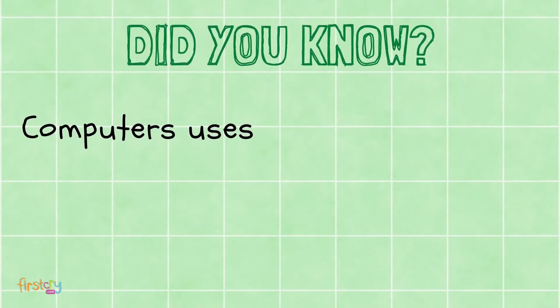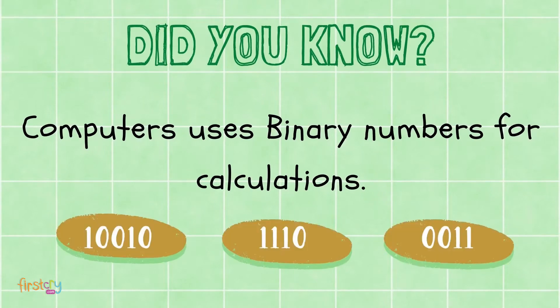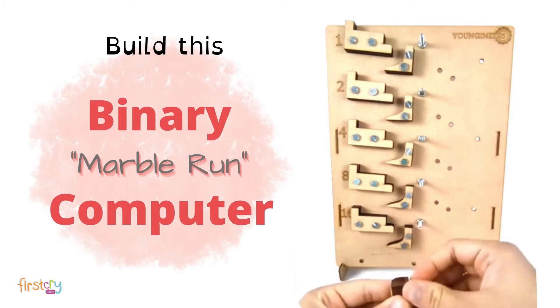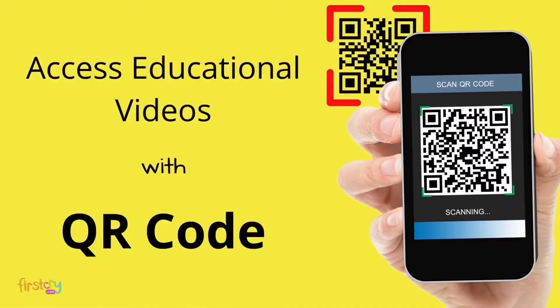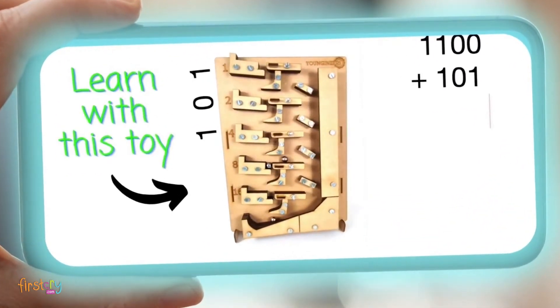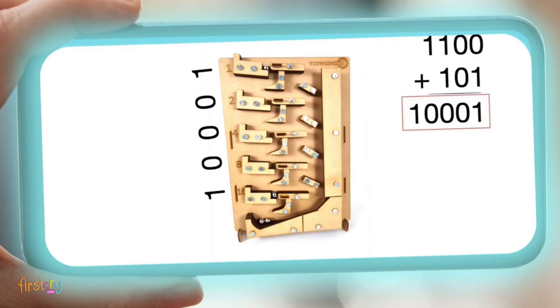Did you know computers use binary numbers for calculations? Children can build this toy by themselves. After building the toy, they can watch our educational videos to learn about concepts such as binary numbers, how computers calculate, and how balls roll, slide and fall in this toy to add binary numbers.